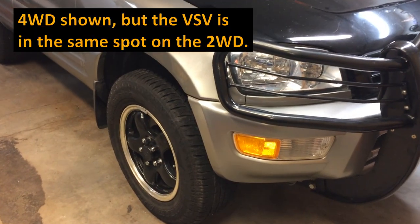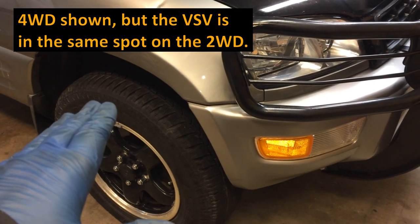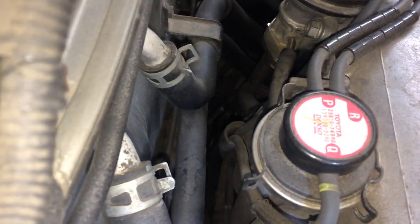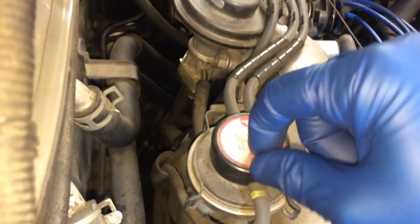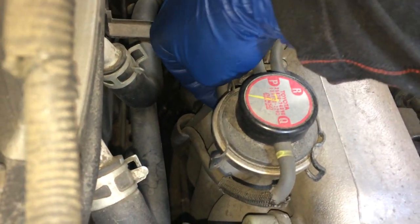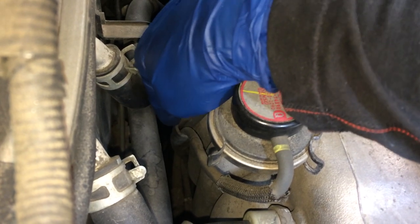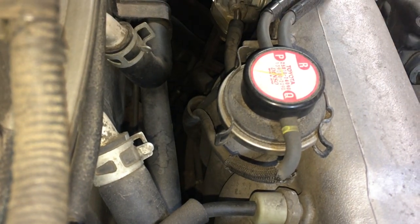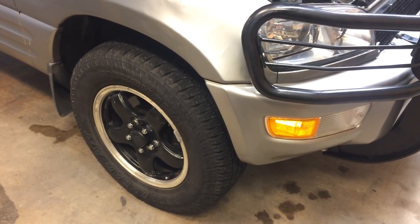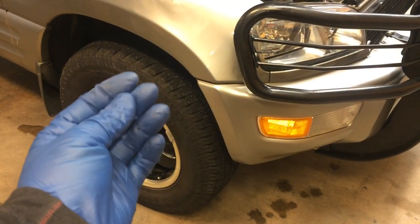This is a four-wheel drive RAV4, which is the harder-to-reach version for the VSV, but you can also follow these steps for your two-wheel drive. The easiest way to locate the VSV, whether two-wheel or four-wheel drive, is to go to the vacuum modulator. You can see two hoses — one from the EGR valve and one from the vac modulator — going down and connecting into the VSV. On a two-wheel drive RAV4 you can just go up on ramps, sneak under, and reach it from below.